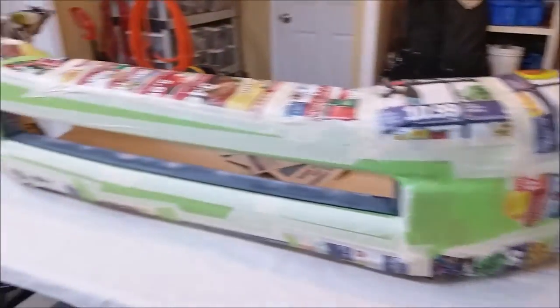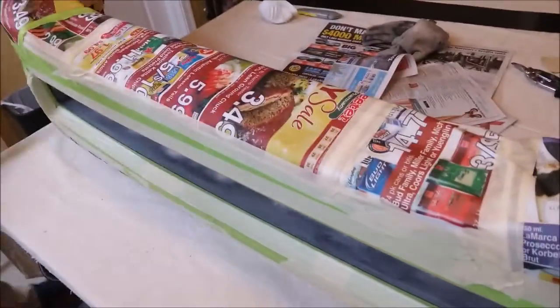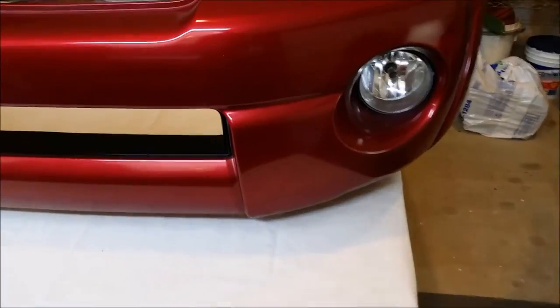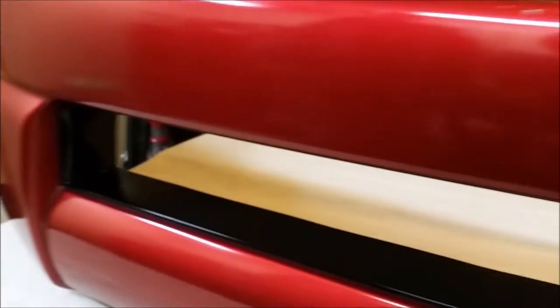We finished up all the taping getting it ready for the paint. But before we go ahead and paint it, we're going to test fit the rear mesh. We've test fitted the grille and cut it to the right size, so we'll go ahead and paint the bumper and then show you how to attach the mesh. We're now done with all the paint — it came out very nicely, and all our tape work did a good job, there's no overspray. So now it's time to adhere the mesh.